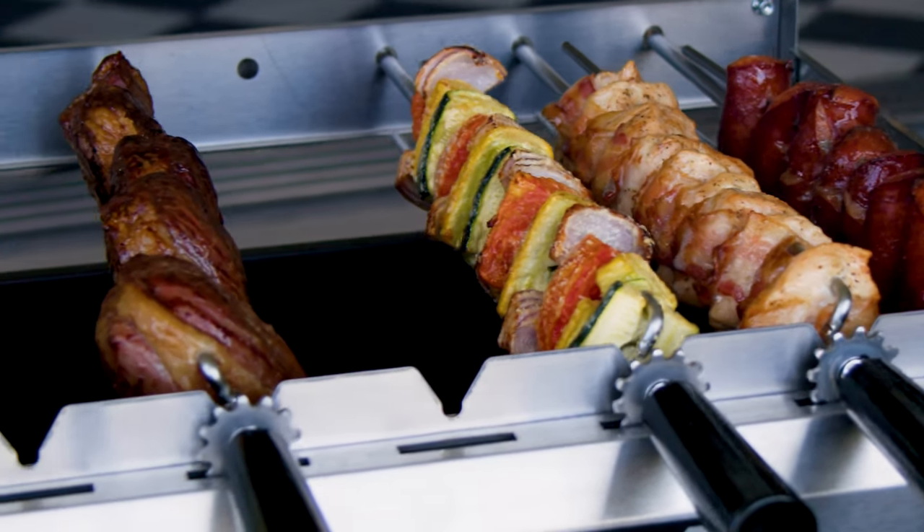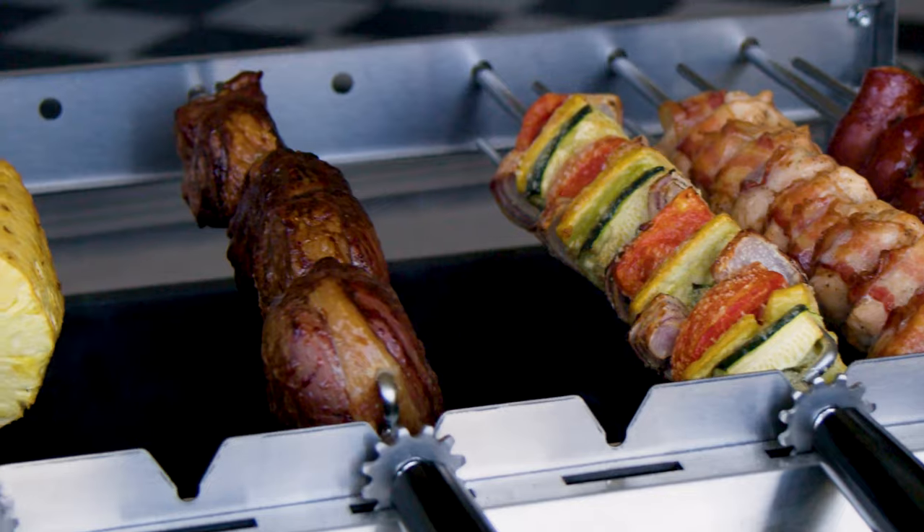Have you ever been to one of those Brazilian Churrasco restaurants? They are amazing — it's like a walking meat parade. Todd and I just went to one. Now we can't cook Brazilian barbecue without doing some research. Unfortunately we can't make it to Brazil to do some hands-on-the-ground work — they canceled our flight. But we are coming to a Brazilian restaurant and I'm ready to get my meat sweats on. Bring on Churrasco, the meat parade.